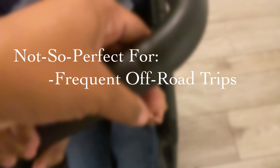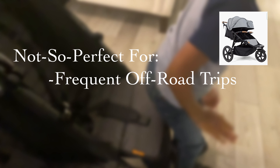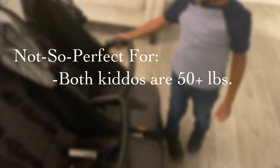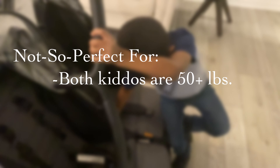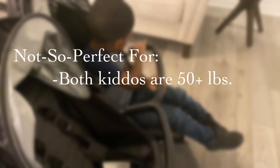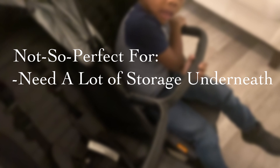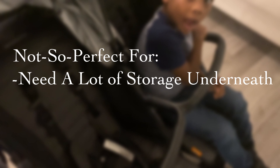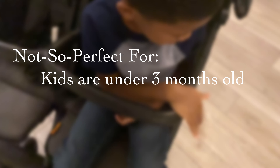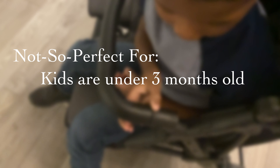Who this isn't so perfect for: if you like the great outdoors and national parks, I'd recommend the Zoe Tara, which has bigger wheels. Also, if you have kids who are 50 pounds or above, that's going to be an issue — it's only tested for around 45 pounds. If you like a lot of storage underneath the carriage, I would not recommend this stroller. And if you have an infant under three months, I would not recommend this — but the Tour Plus by Zoe and the Tara by Zoe do have infant car seat attachments.